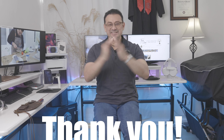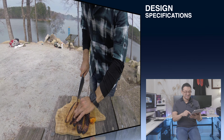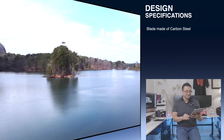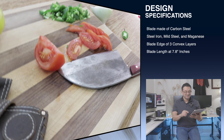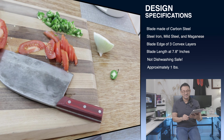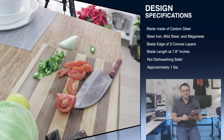I enjoy sharing my personal experience and thoughts with all of you, so thank you for visiting — you guys are awesome. Design specifications: blade made of carbon steel, iron, mild steel, and manganese. Blade edge features three convex layers. Length is 7.8 inches, not dishwasher safe, and weighs approximately one pound.